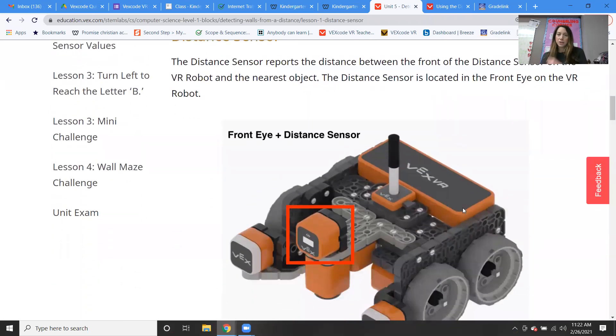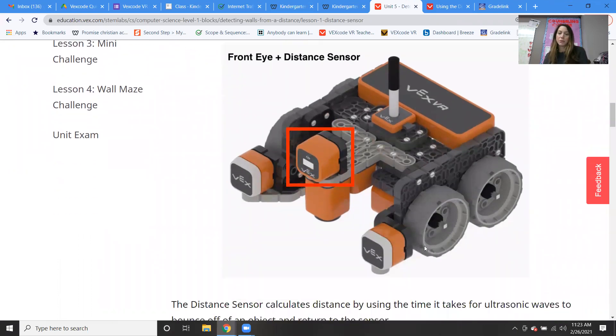Here is our robot. The distance sensor is located right here at the front of the robot — it's basically like the front eye of the robot. You can see the robot has the two touch sensors, the bumper sensors, and then there's the distance sensor right there.